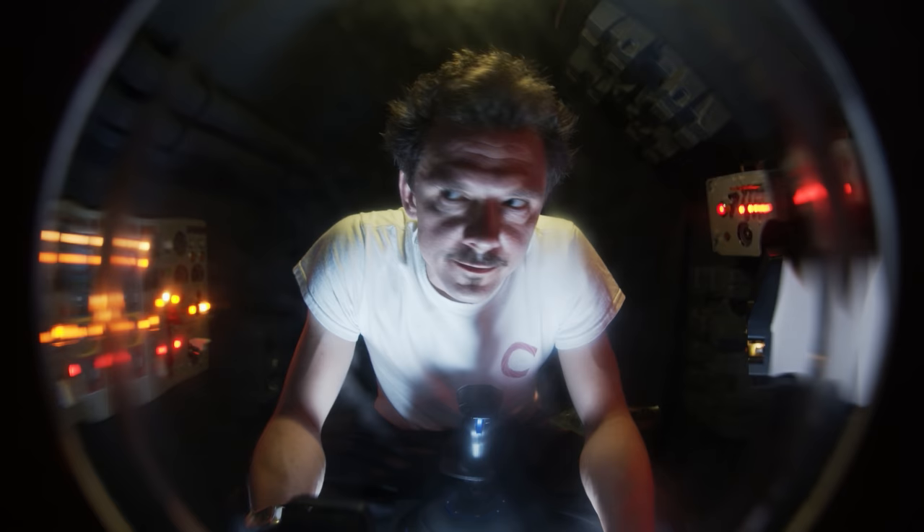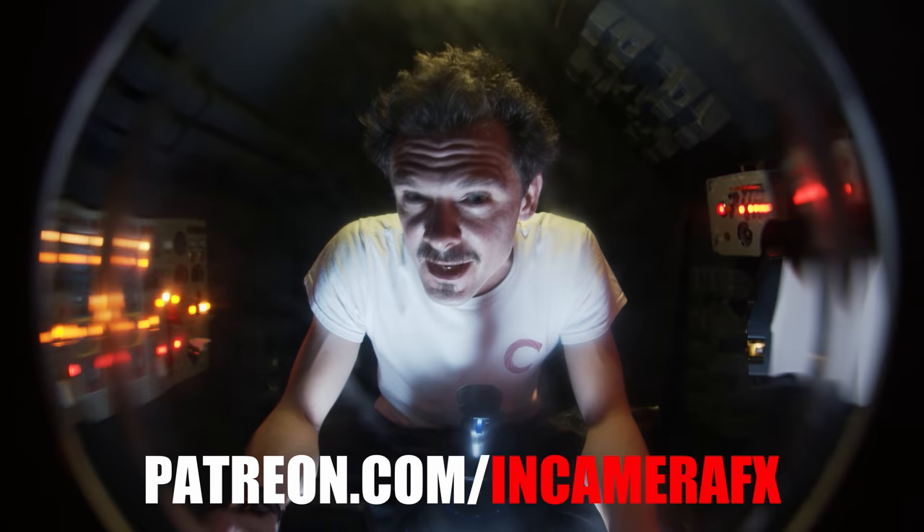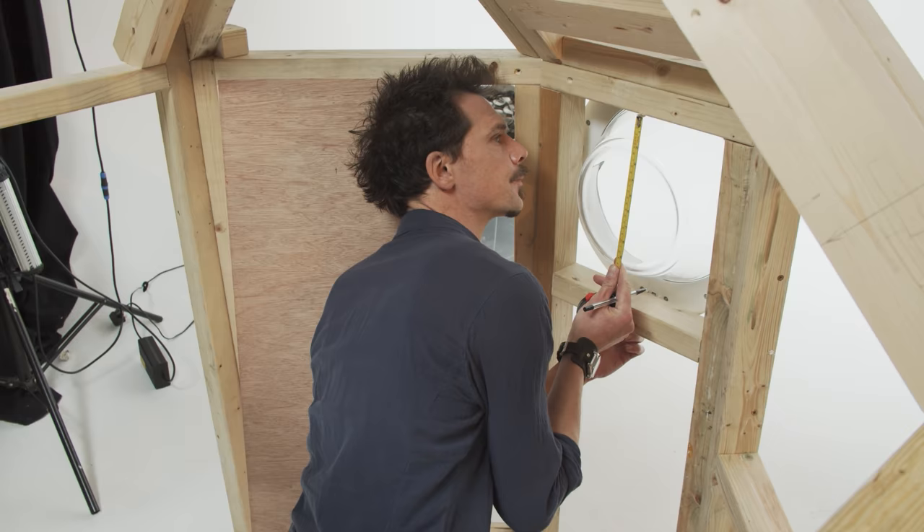Humans, did you know that we have a Patreon running? For tier three and four patrons, you get these episodes a day early. So get over there and give us some money.